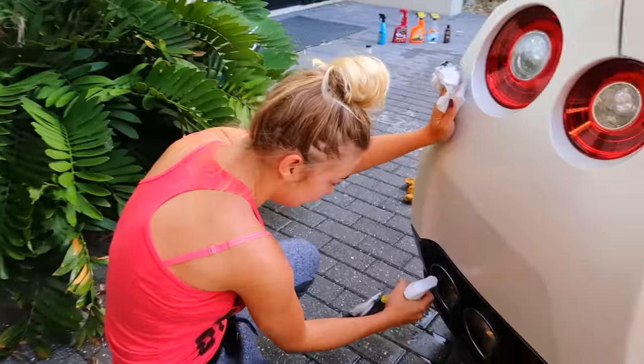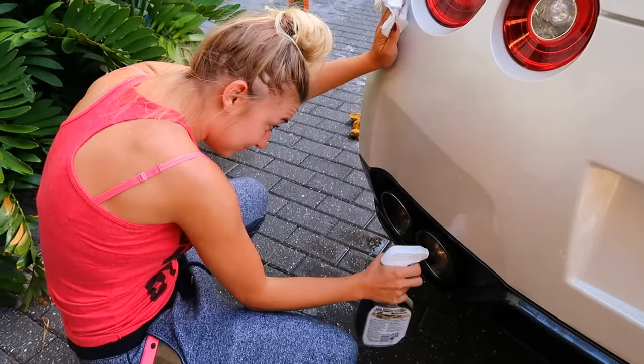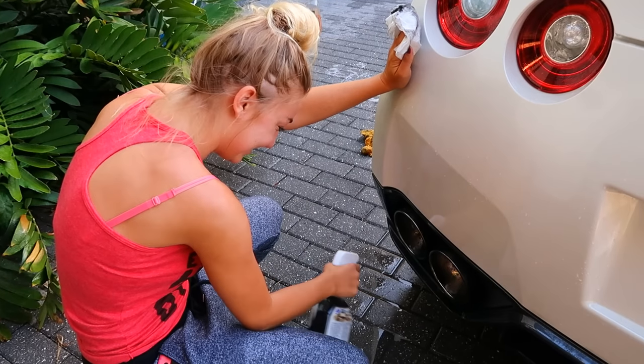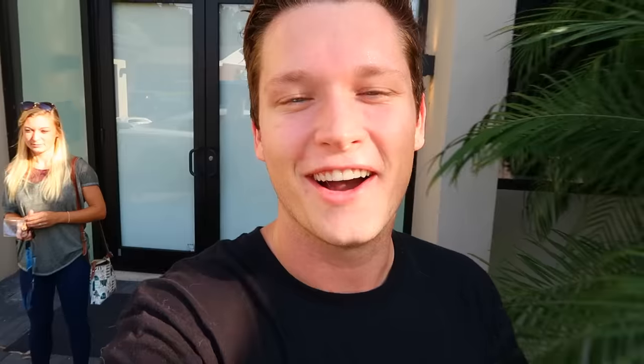Since I didn't realize how long this was going to take — I didn't realize how dirty this thing was — I've recruited some help. She's spraying stainless steel cleaner in the exhaust pipes because they're super super dirty.